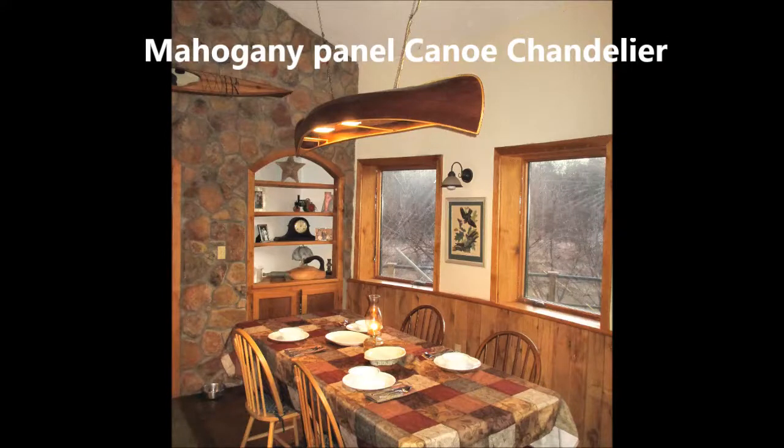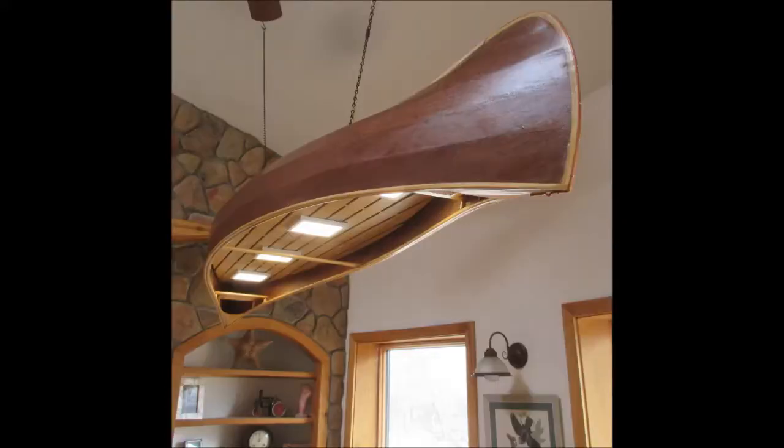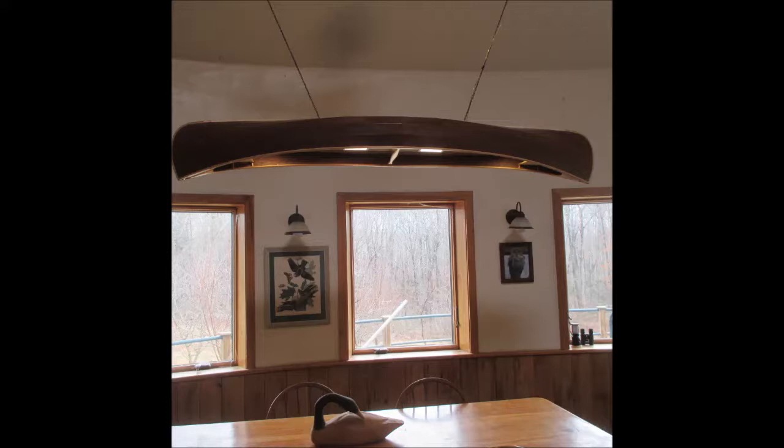Welcome to Canoe Model Kits. We have a new canoe chandelier available called the mahogany panel canoe chandelier. It's a stitch and glue eighth-inch mahogany panels with epoxy over the top, heavy duty pine toe rail, seats, thwarts, a beautiful deck, and of course the great LED flat panels that are three-in-one colors and dimmable.